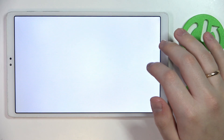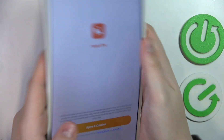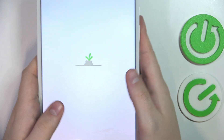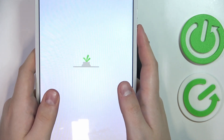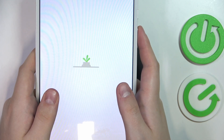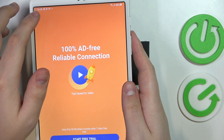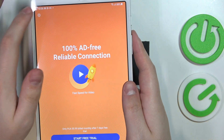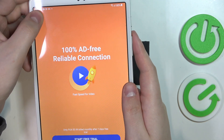Launch the Turbo VPN app, then tap on the green continue button. Once the main page of the application gets loaded, you have to tap on the carrot icon to connect to the VPN. Once you're ready to establish a VPN connection, let me close this annoying ad real quick.